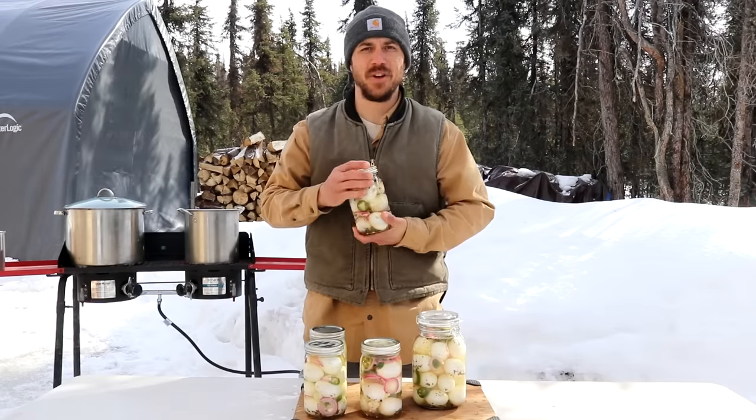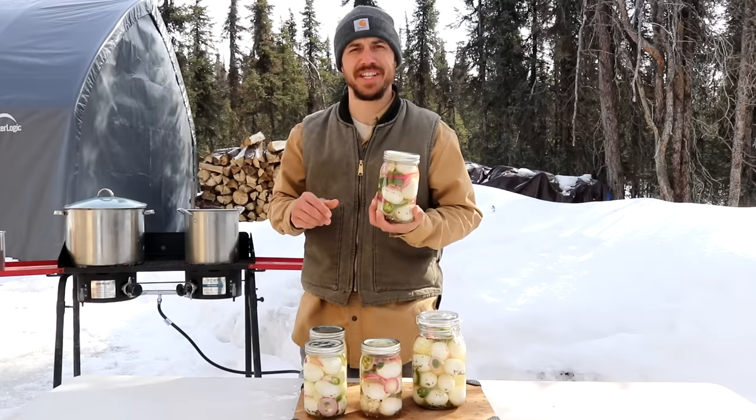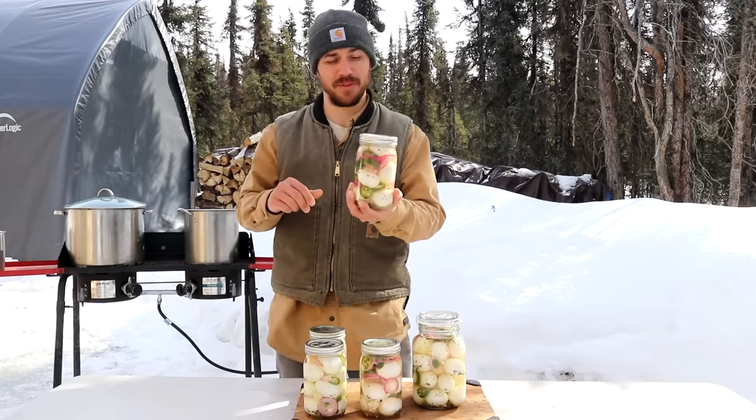Pickled eggs. They are definitely a love-it-or-hate-it type of food. We absolutely love these. We've been making them for a little over 10 years now, and to this day, every time I see a jar of these, it brings me back to when I first saw my first jar of pickled eggs.